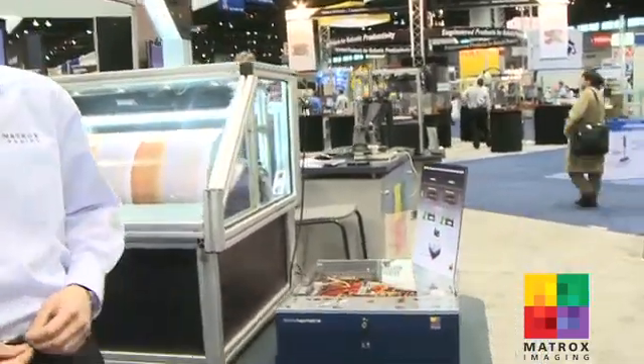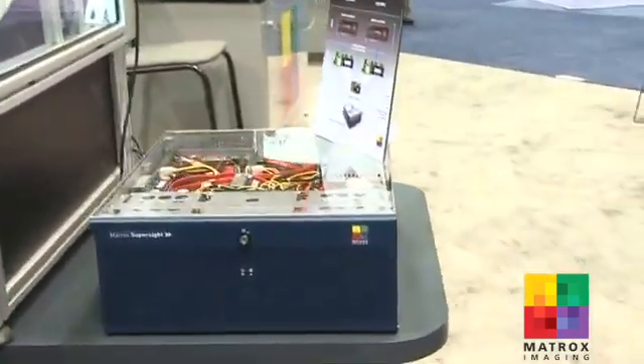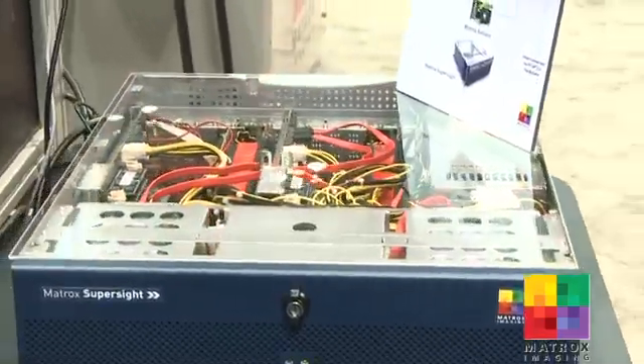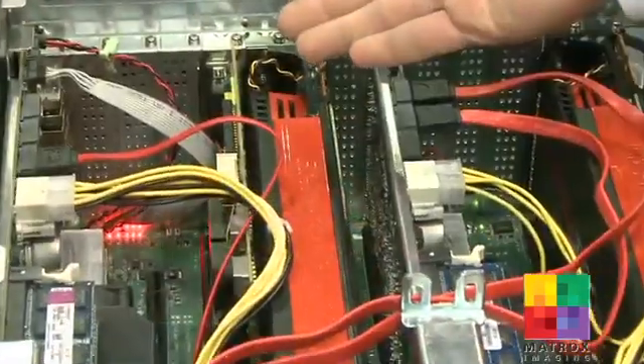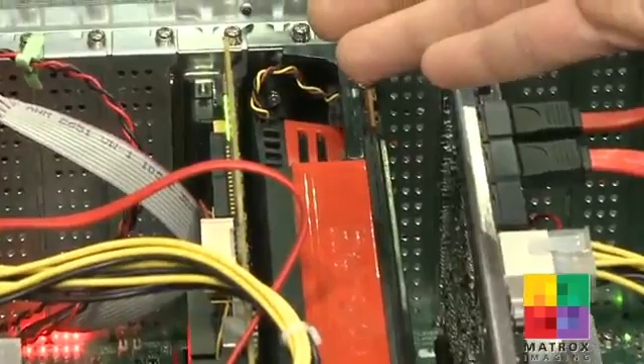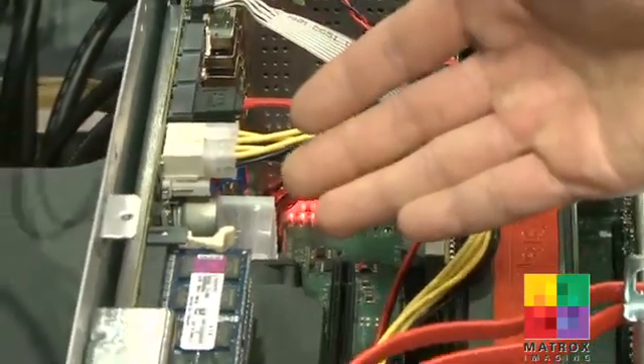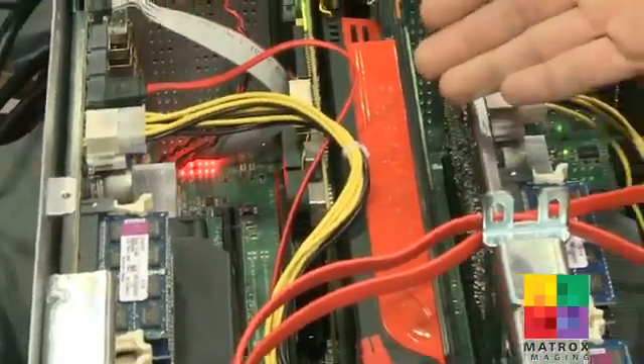First, we have a print inspection demo based on our high-performance computing platform. The Matrox SuperSight is designed with a PCI Express Gen 2 switch fabric backplane that allows different devices to be connected to the 14 PCI Express slots. One of our goals for designing the Matrox SuperSight is to offer a system with high density and high flexibility for users to effectively combine and take advantage of the latest processing technologies from the CPUs, GPUs, or FPGA boards.